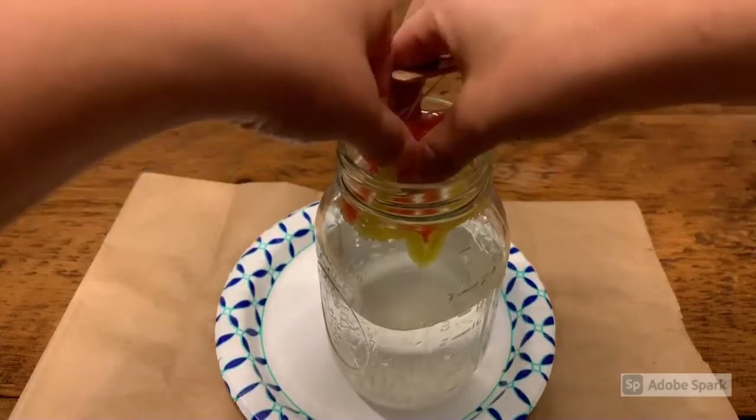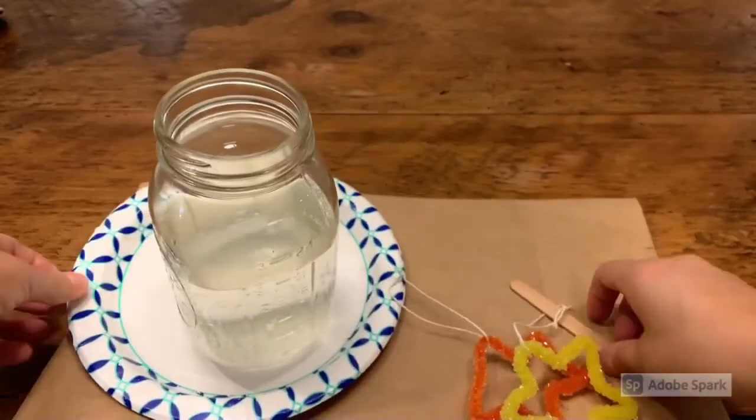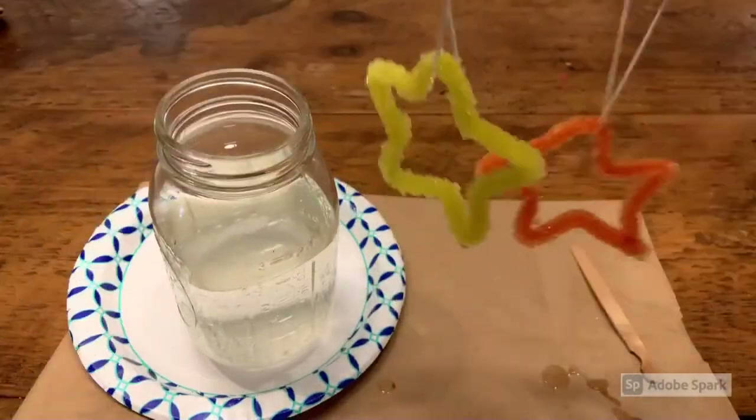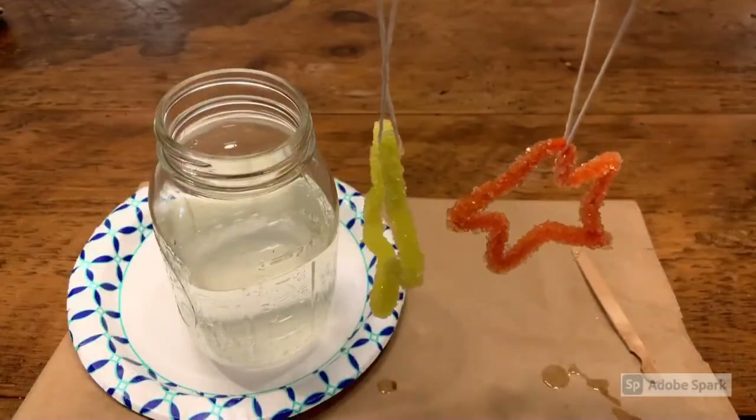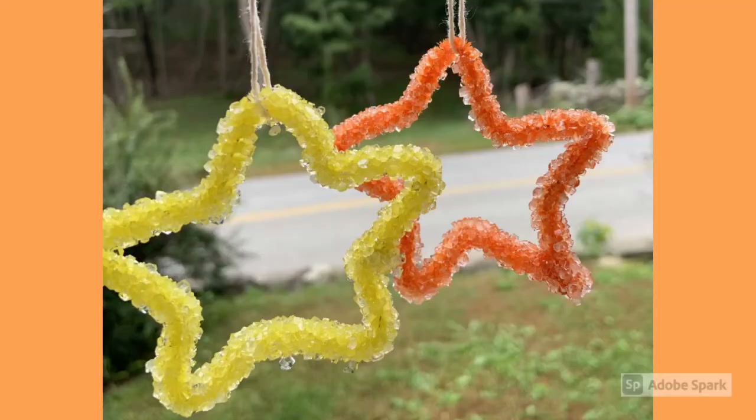Carefully remove the stars from the jar. They are hard and rigid now that the crystals have formed. And voila, crystal stars. Hang your crystal stars in a pretty window and enjoy them.